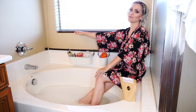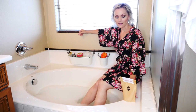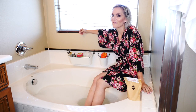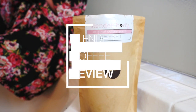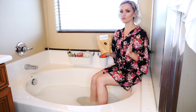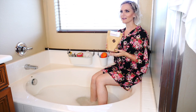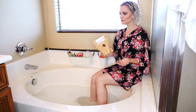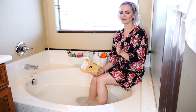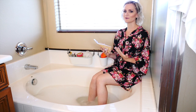Hello and welcome to my bathroom, or specifically my bathtub. I was planning on doing a coffee scrub and thought this would be the perfect natural opportunity to make a video. I wanted to do a review on the Slender Body coffee scrub, but the bathtub is kind of an intimate place to be making a video. So I'm just going to push the envelope even further and share some intimate information while doing this product review.